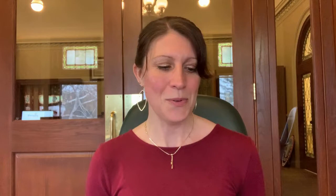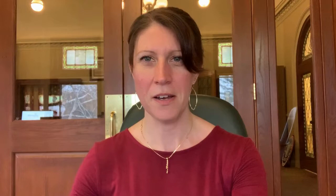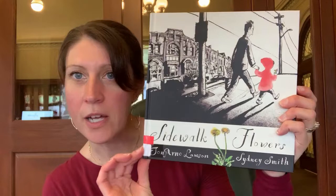These books I'm going to show you will be little hints about what we're doing, and these books can all be checked out here at the library. If you want to look at these books and read them with your families, you can call the library. We can put them in a bag for you and put them outside so you can enjoy them. The first book is Eric Carle's The Tiny Seed — with a flower on the cover. The next book is Sidewalk Flowers, by John Arno Lawson.